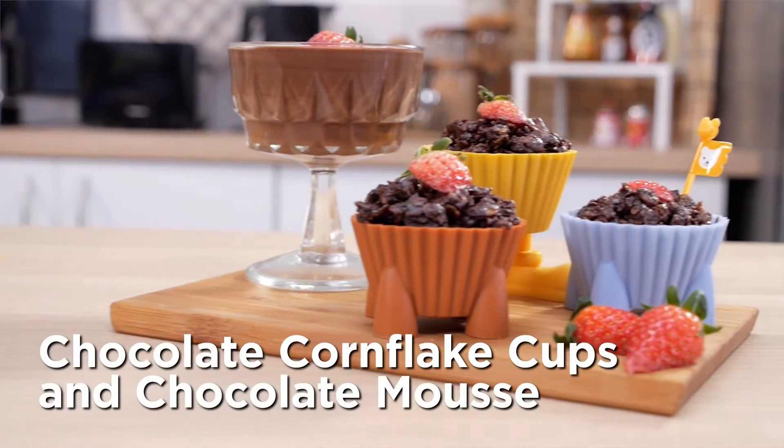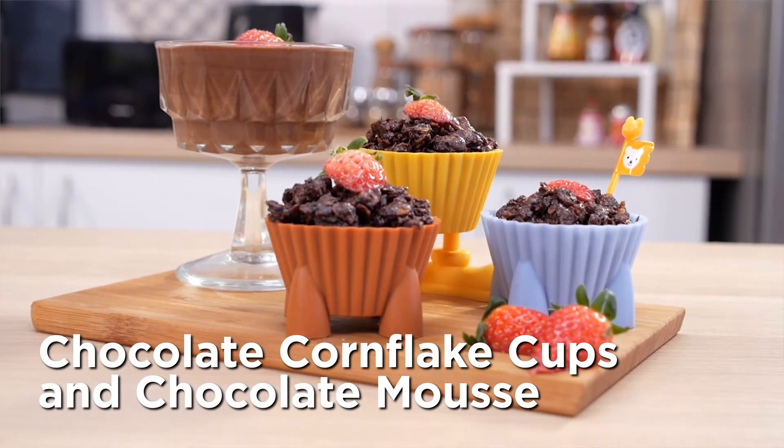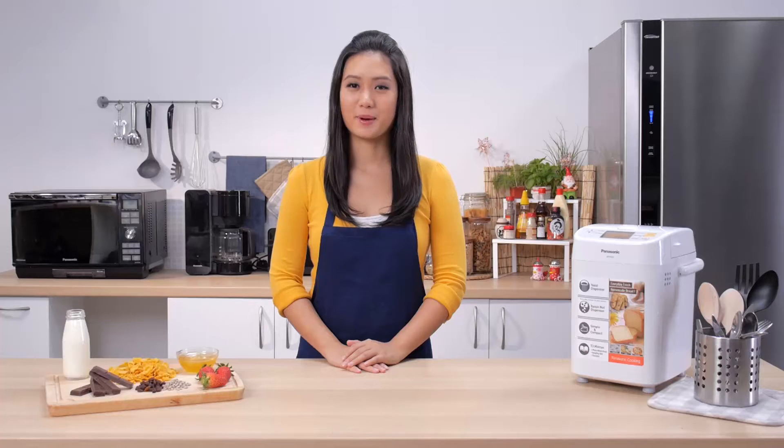Everybody loves chocolate! Today we'll be using a bread maker to make two lovely desserts: a batch of crunchy and addictive cornflake chocolate cups, and a velvety smooth chocolate mousse.